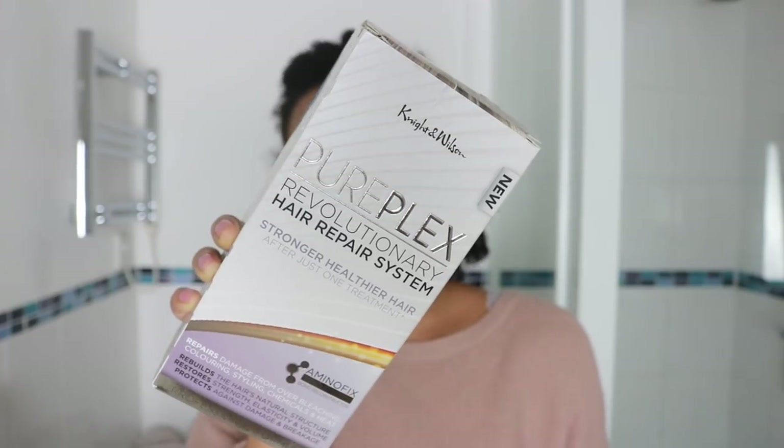So I came across this dupe for Olaplex on a Curly Girl forum. It's called Pureplex, and it is by Knight and Wilson. It cost me £12.99. So essentially this will have steps one, two, and three, and is basically a fraction of the Olaplex treatment cost.